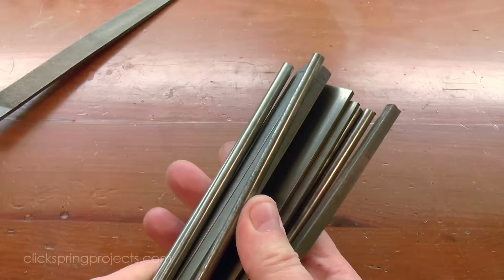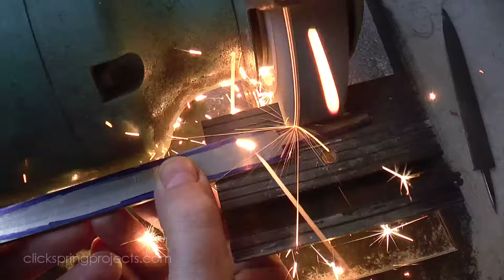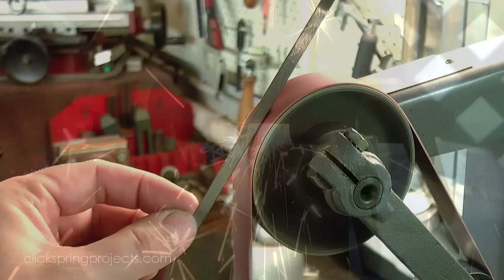The first step is to take this raw stock and shape the basic file blanks. In recent history this job was done on a massive grinding wheel, and although it would of course have been much slower and less convenient, similar hand powered abrasive tools are known to have existed in antiquity.